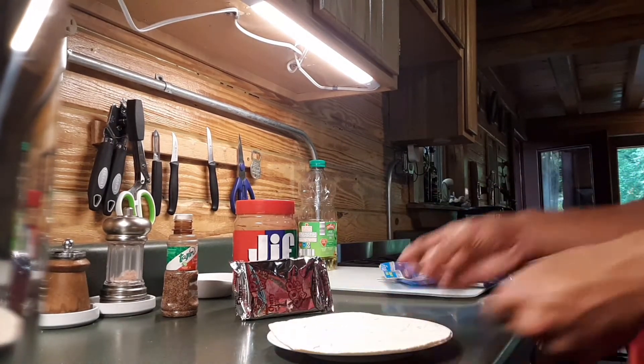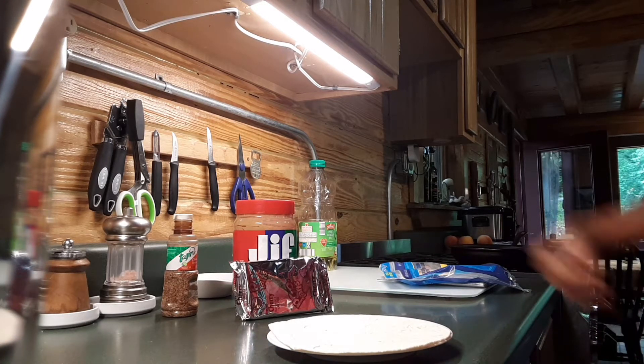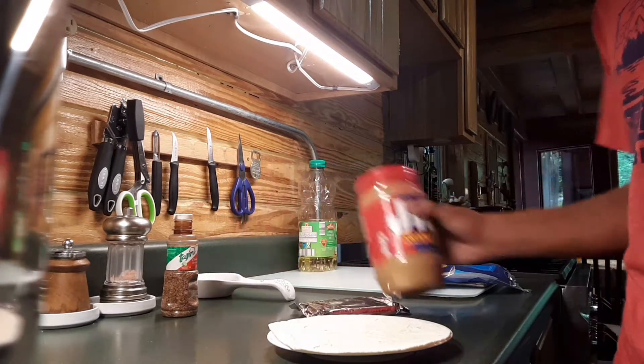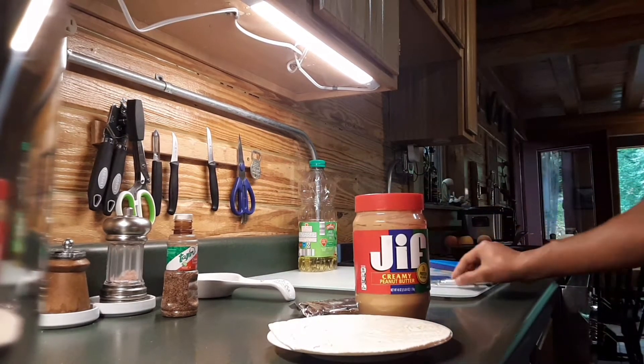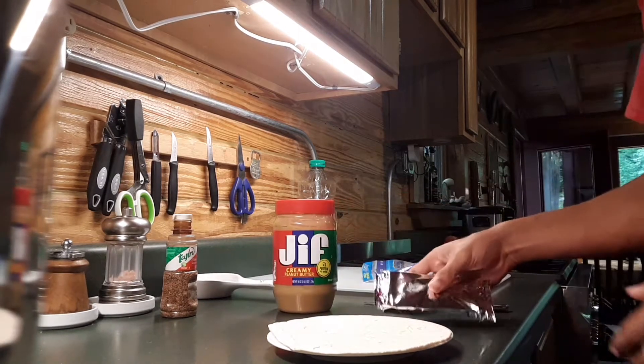We're going to try a wrap with a cherry flavored Pop-Tart and it's all stuck together with peanut butter. I think it will turn out real nicely, and of course we're going to cook it so that all the flavors can just melt into each other.